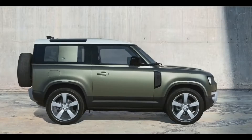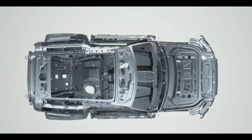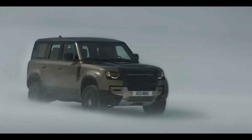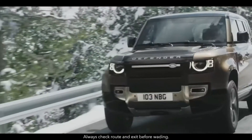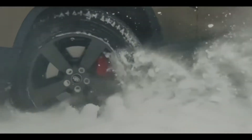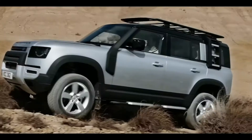The Land Rover Defender is very interesting and very versatile. However, the Defender is also very special.